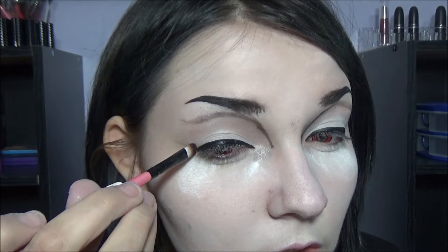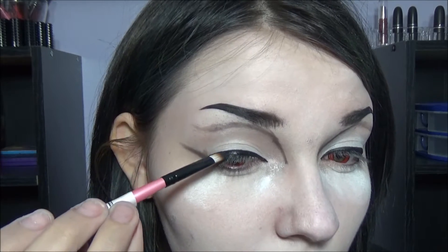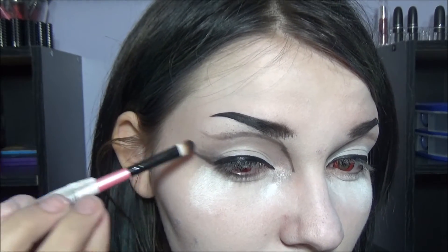So now what we want to do is build up this kind of wing we're going to have. I'm going to take Sugar Plus Bulletproof. To be honest, this isn't my favorite black eyeshadow — I know everybody loves it, but it's not my favorite. I'm going to take this with a flat brush, kind of connect it to the wing, and then drag it out.